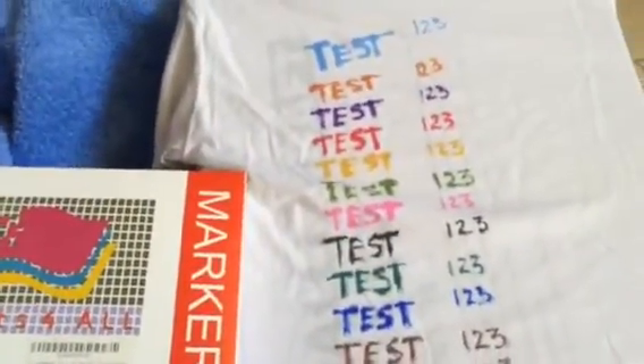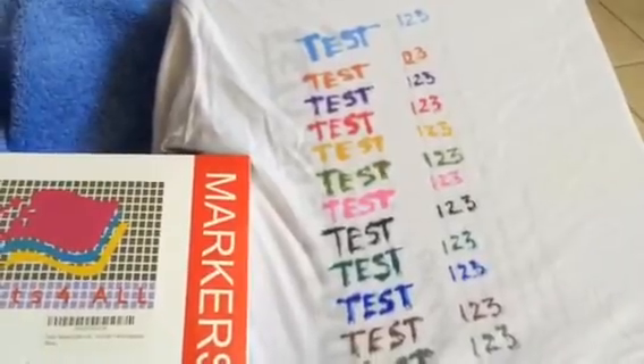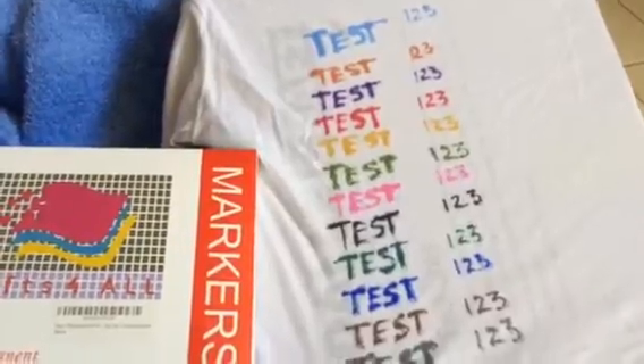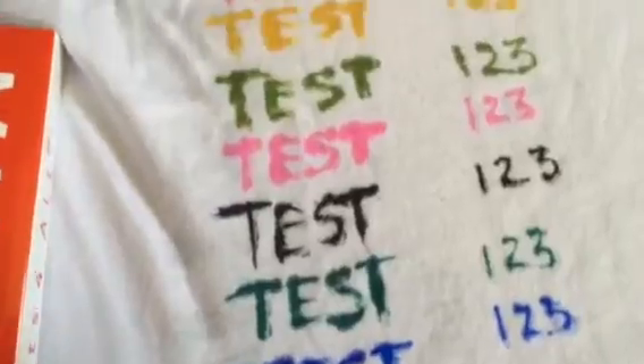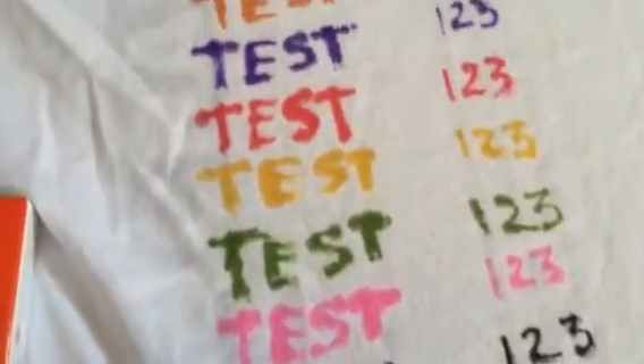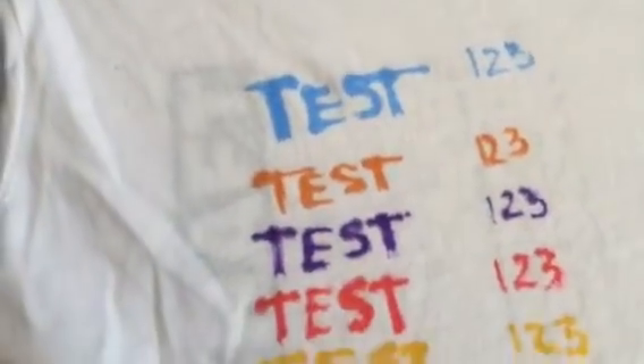I used just a regular kid's cotton t-shirt, one that's too small and I'm going to end up getting rid of. Writing on fabric is extremely difficult, no matter what kind of fabric it is. Doing these 12 different colors — here you can see how the colors turn out on a white shirt — was extremely difficult. You can see how each of them came out.